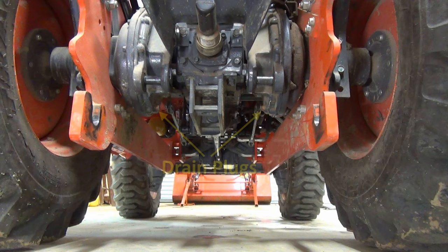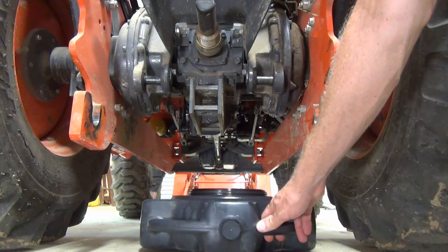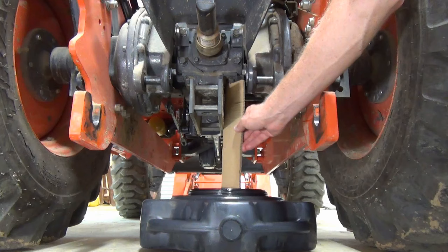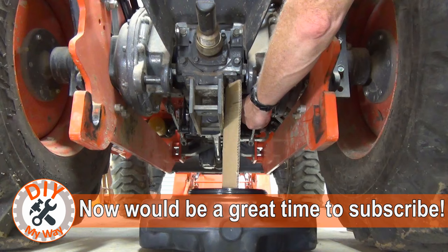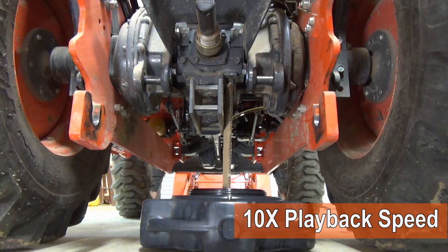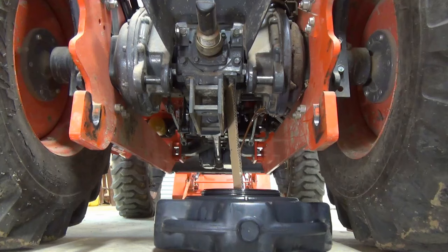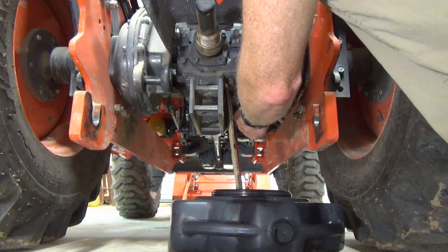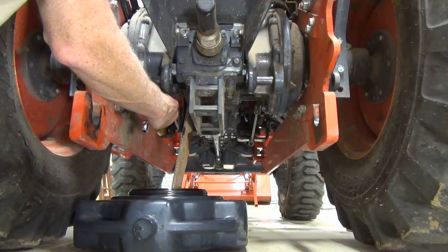There are four drain plugs. The first two are on either side of the differential and require a 14mm wrench. Position your pan under the first drain plug. I highly recommend you use a folded piece of cardboard to make sure the fluid goes into the pan and not on your floor. Remove the drain plug. Adjust your pan as needed as the stream turns into a dribble. When it comes down to a drip, replace the drain plug and tighten it up. Repeat the process for the other side.